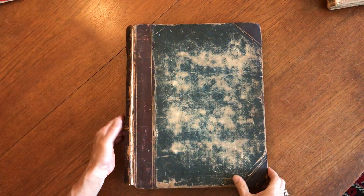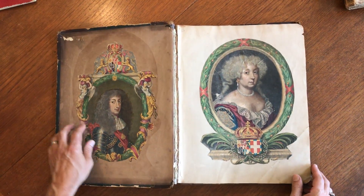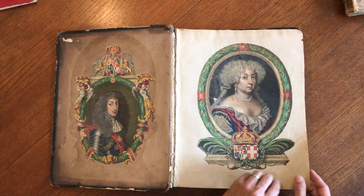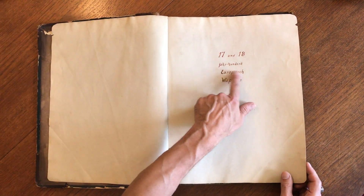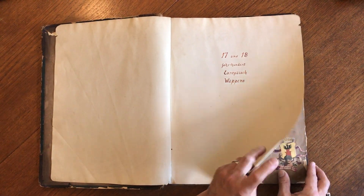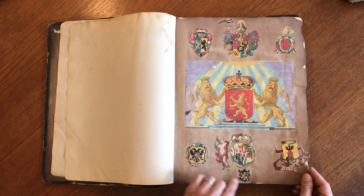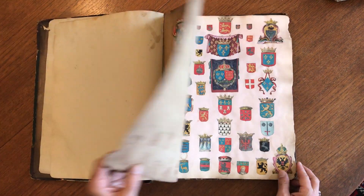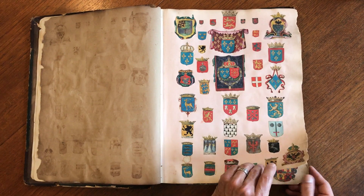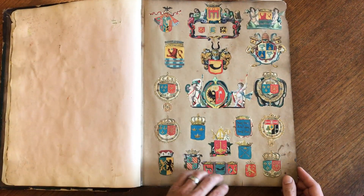We're looking here at a very large and interesting old scrap album compiled by someone who started by pasting two royal portraits into the front. It has a title: 17th and 18th Jahrhundert European Wappens, or Coats of Arms. Here we begin seeing the gold reflective ink, and we'll take a stroll through this album so you can see what they've done.